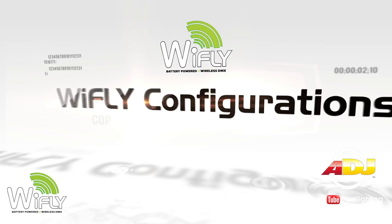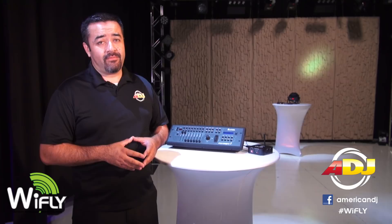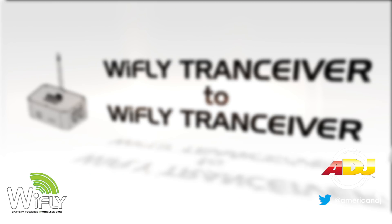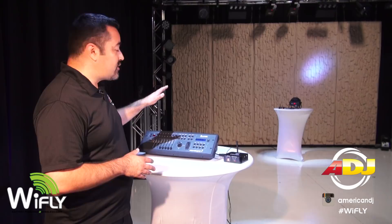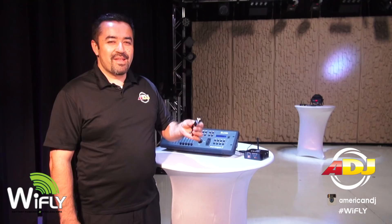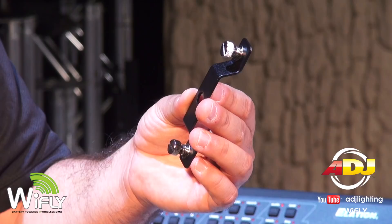Now let me show you some common Y-Fly configurations that will help you get the most out of your investment. Of course, you will soon discover many more once you use your transceiver at your shows. Here I'm using a straight Y-Fly to Y-Fly transceiver configuration. The Y-Fly transceiver also comes with a hanging bracket, which allows you to attach your Y-Fly transceiver to a truss or a light stand.